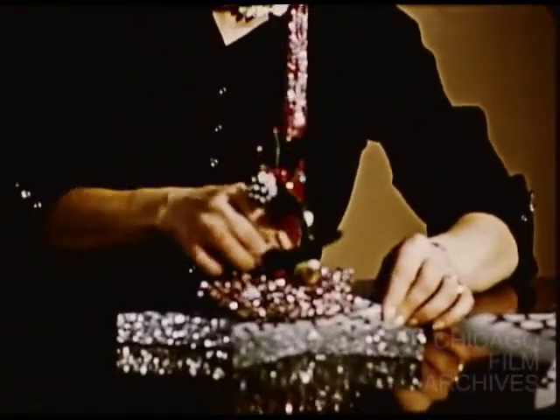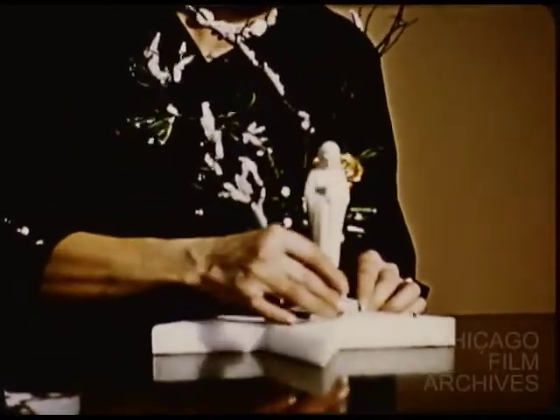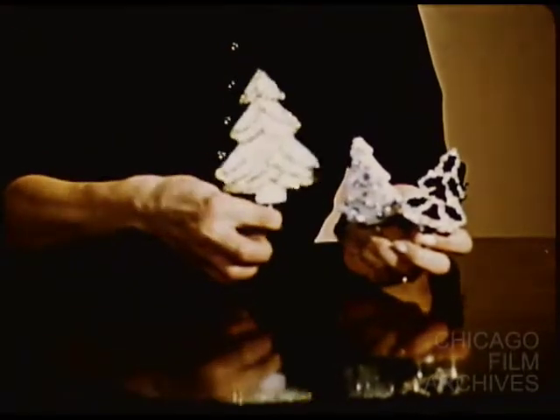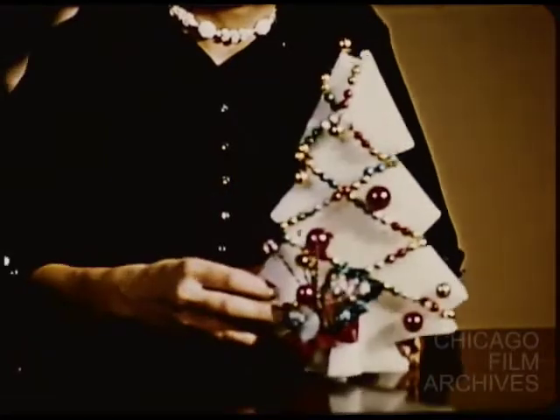Flat, they become candle holders, while ribbon roses and a Madonna find here a perfect setting. Small, flat trees and larger ones find so many uses. The very largest has a standard. Staple a string of beads around it and a boutonniere at the base.